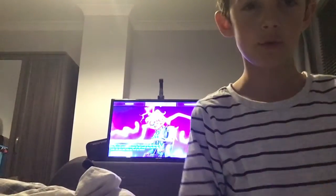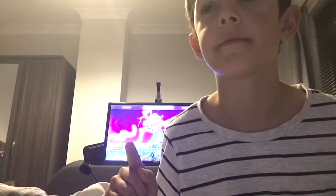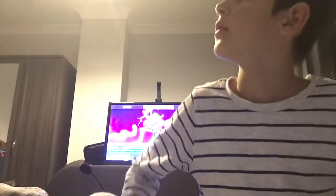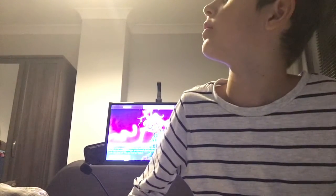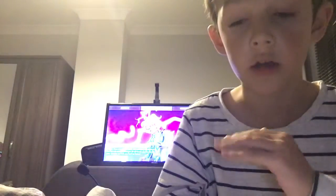What's up guys, welcome to Teffy TV! Today I'm going to be showing you some of my drawings.